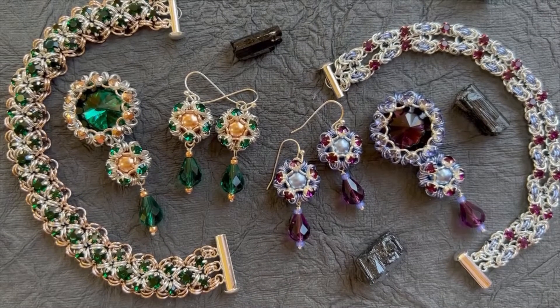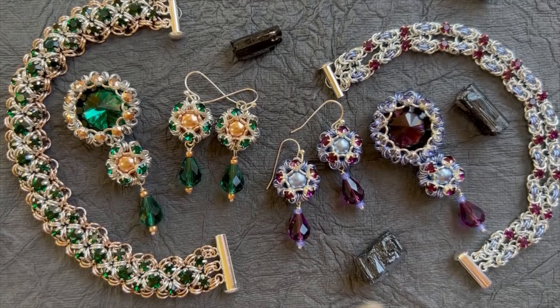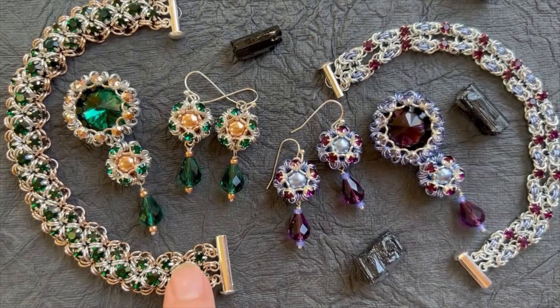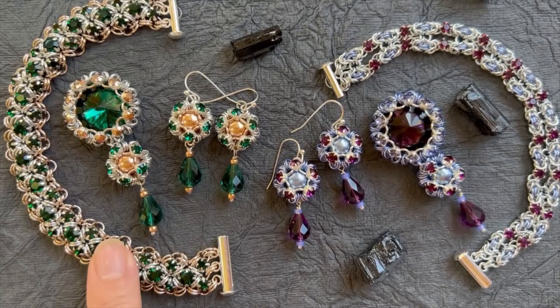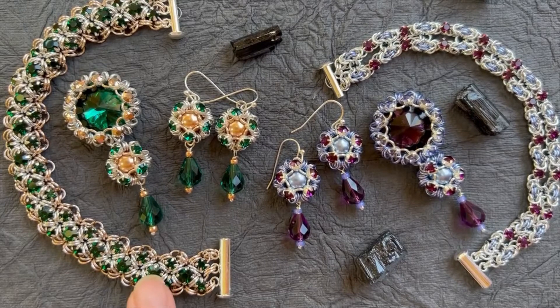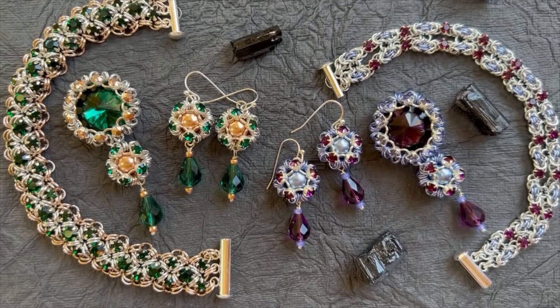Preciosa fortunately is providing a really nice line of Monti's, but only in one size — just a four millimeter size. That's why I did this particular bracelet with glass, because I had a five millimeter and a four millimeter Monti that I could use in the glass, and it still looks beautiful.